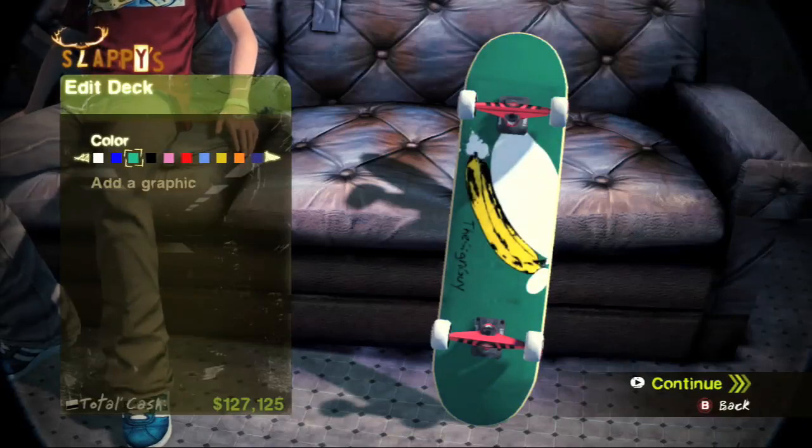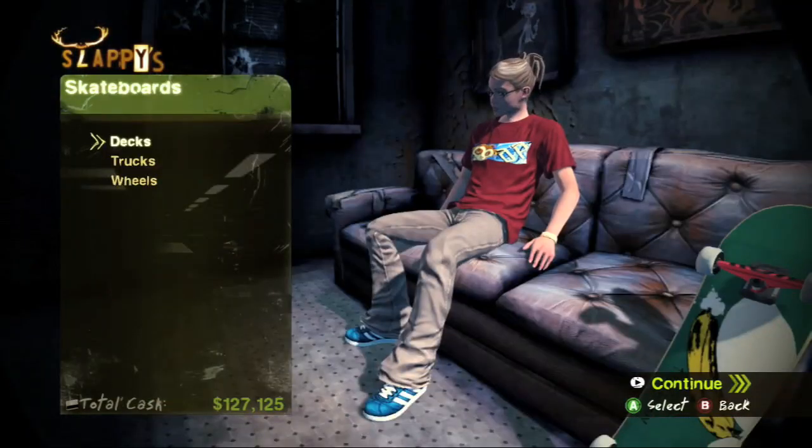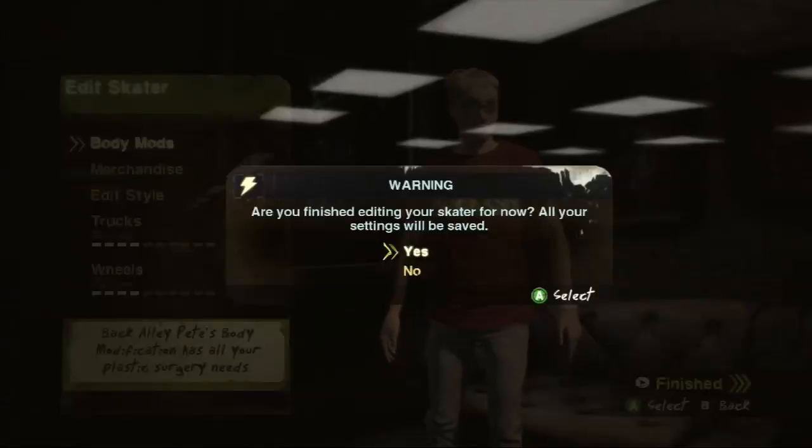You can put pretty much whatever you want. When you are editing on the web, though, you don't want to get too graphic because I think they do censor some stuff. So we have our totally tricked out character here. Now we can go cruise around.